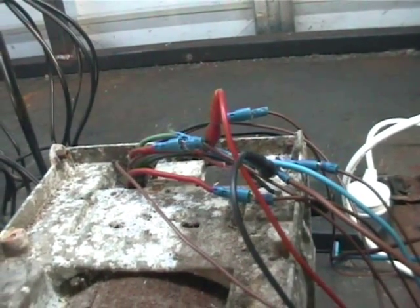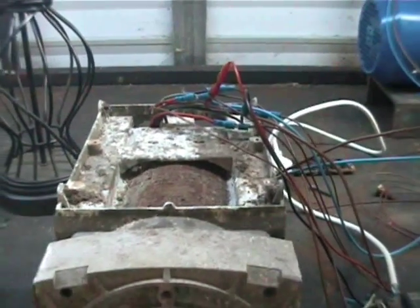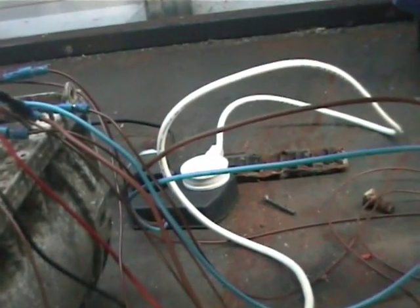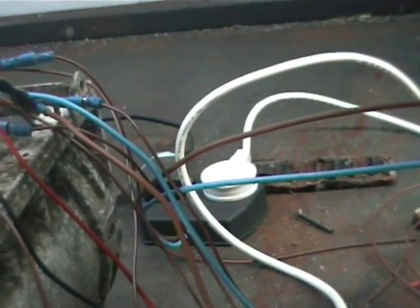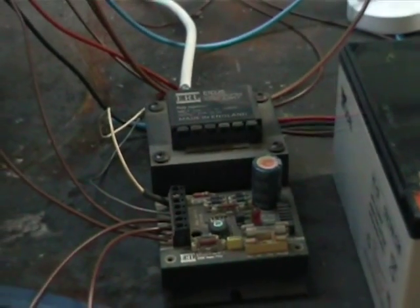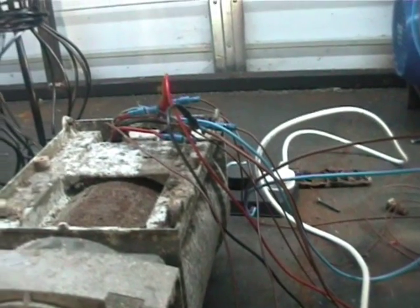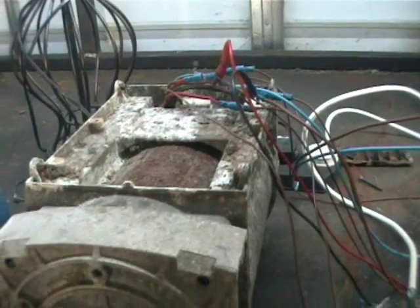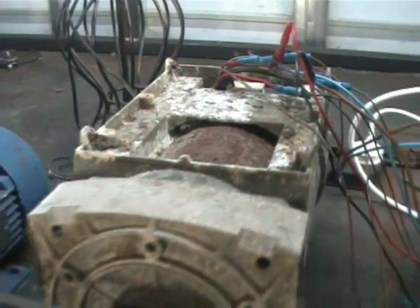This is actually a 3-phase generator head, and we've set up a system so that it takes some of its own generated power back and feeds it through this power supply, which translates 240 volts AC 50 Hertz into 24 volts DC. This feeds back into the brush box and goes into the holder, providing the magnetic field that we need to generate power.